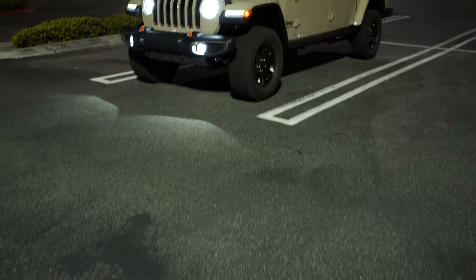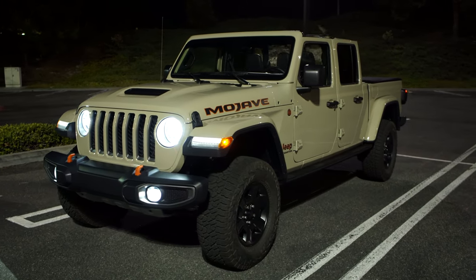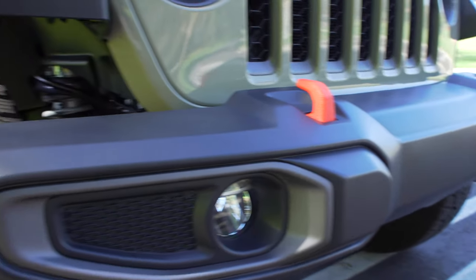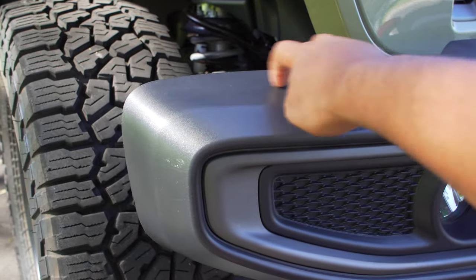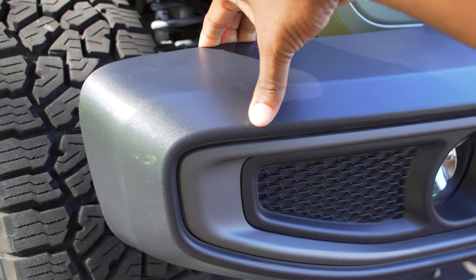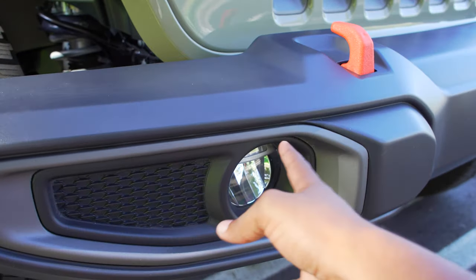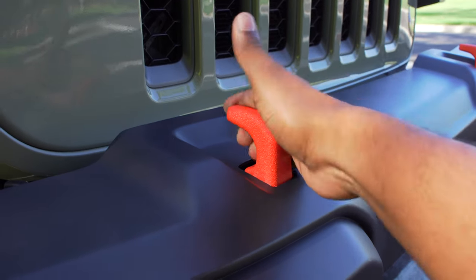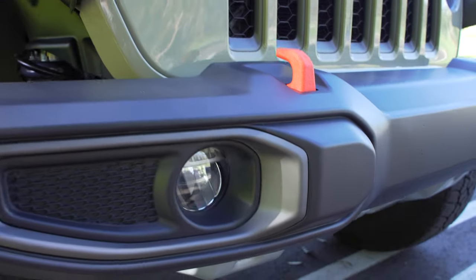You have full LED lights including LED daytime running lights that look very cool at night — very bright with no visibility problems — and LED blinkers as well. Moving down, the bumper on this one is plastic rather than the metal bumper you'd find on a Rubicon. You do get LED fog lights, bright orange tow hooks for recovery situations, and metal skid plates underneath.